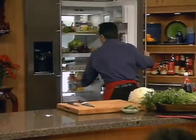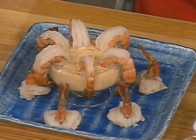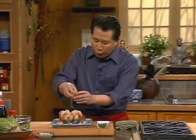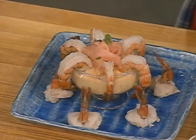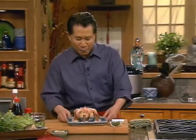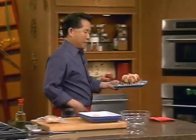After you drain your shrimp, make sure you put the shrimp in the fridge until ready to be served. This is our Asian cool shrimp with a chili dipping sauce. How about some garnish? I have some wonderful pickled ginger and chopped green onion. We're gonna take it over there and let our guests taste some - pass it around and enjoy.